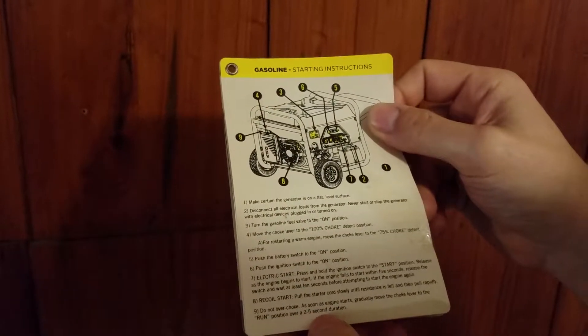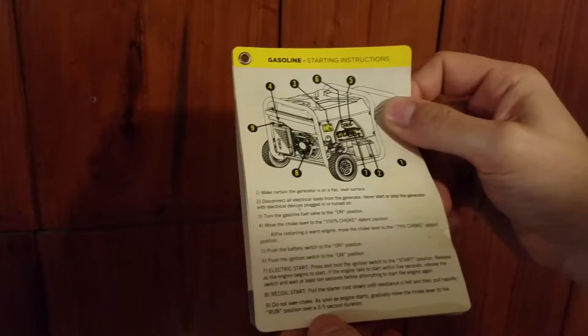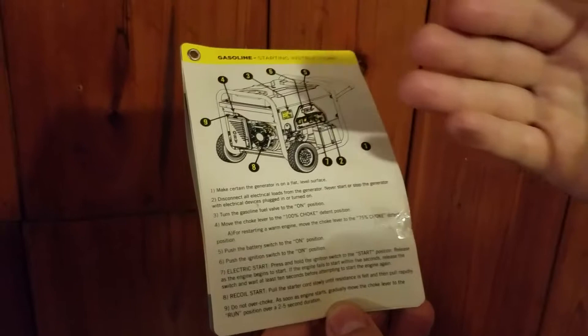9. Do not over choke. As soon as the engine starts, gradually move the choke lever to the run position over a 2 to 5 second duration. Remember, our choke lever is number 4 here. As the engine starts, we're going to slowly move it off of choke to the run position.